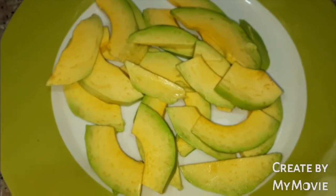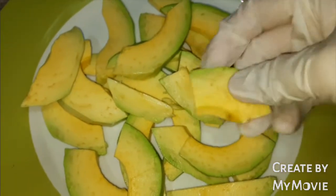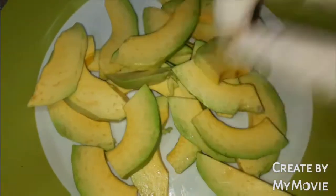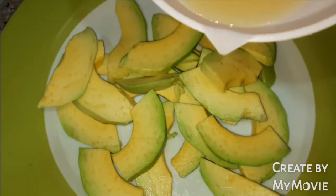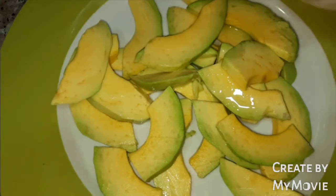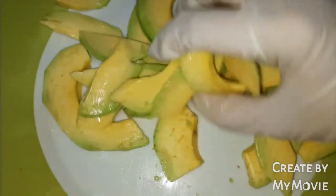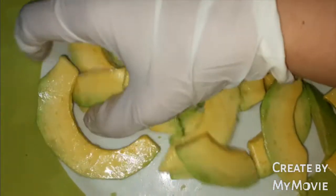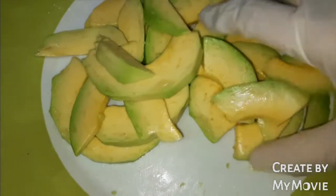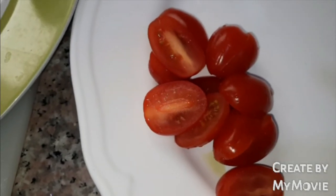I have here slices of avocado — if the slices are too long, you can cut them in half like this. And then I will add a little drops of lemon juice. This kind of avocado is not too ripe; it must be medium ripe.